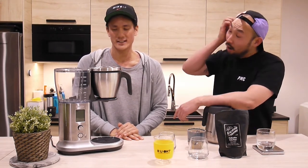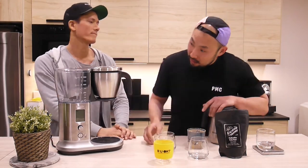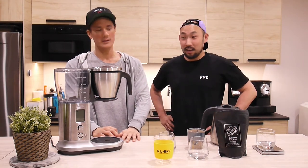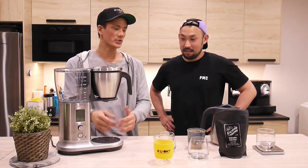Their thing is that it's third wave specialty cafe quality coffee at home. The max is 1.8 liters, so you're going to get maybe one and a half liters of brew, which is probably like six cups of coffee. That's a good amount for home. If you want to batch a big batch of coffee, you can do it under six minutes.